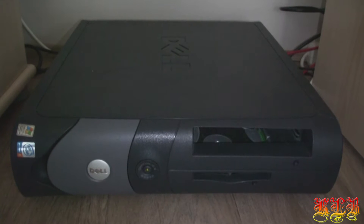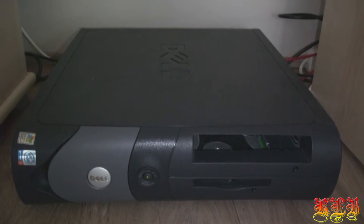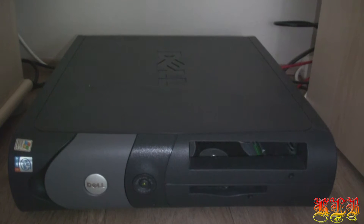First of all you need to grab yourself an old computer. 5 to 10 years old will do. PFSense doesn't have a lot of requirements when it comes to hardware. Just make sure that the hardware you use doesn't use too much energy, because you want to run it 24-7.